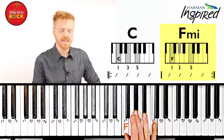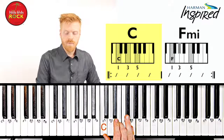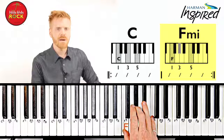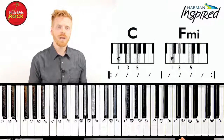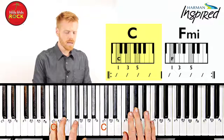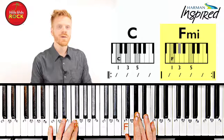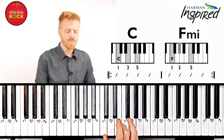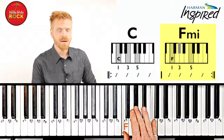So our chords look like this: C for four beats, then F minor for four beats. As we play along, challenge yourself to add bass notes. And if you want to challenge yourself even further, see if you can find an inversion going from C to F minor.